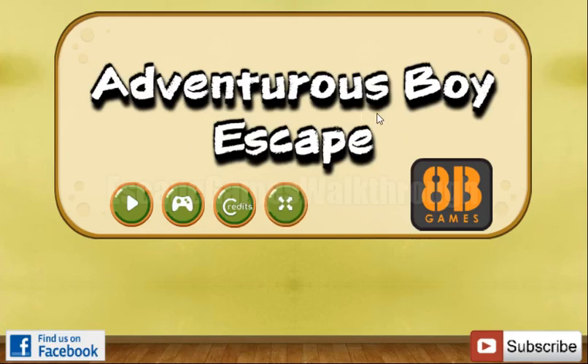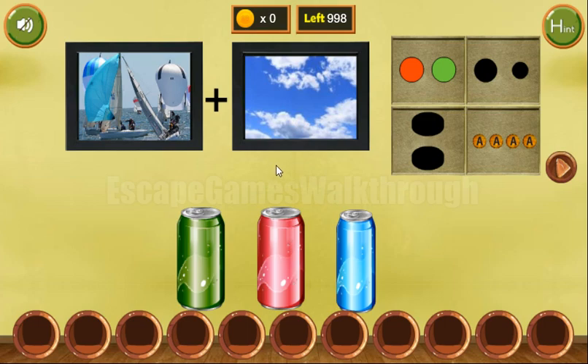We are playing Adventurous Boy Escape by ATP Games. Let's start. Let's look at two pictures. Here we can see sky, boats and sails.